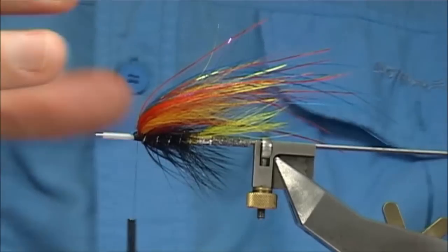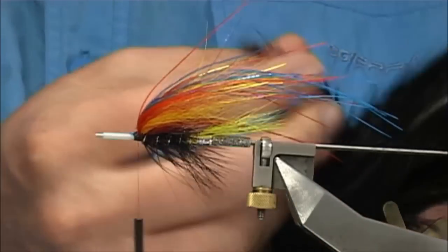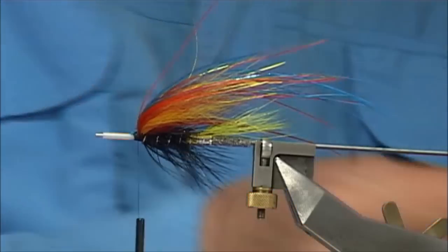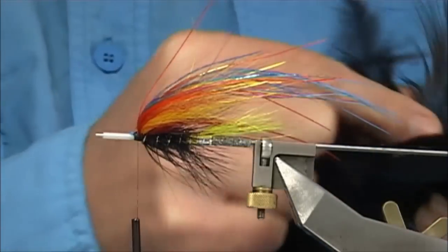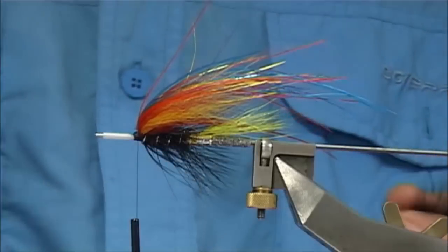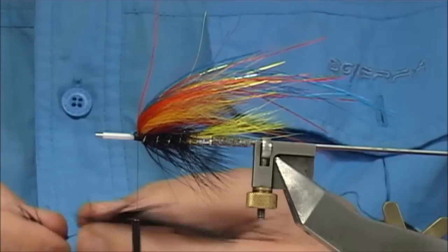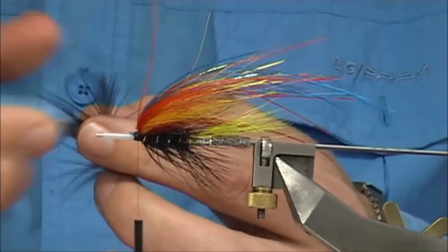Now I'm going to use a soft hackle in front just to build up a wee bit. These are soft hackles from Futurefly, it's a dyed black — a bigger one than that. There's a patch you can buy. You can use big hen hackles if you want. I'm just going to pull back the fluff I don't need — what do I want? You want some of the fluff, as that adds to the movement of the fly.